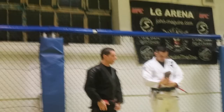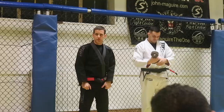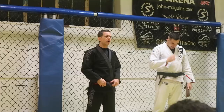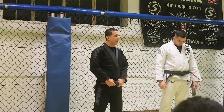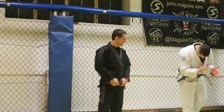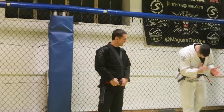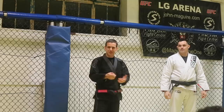IBJJF has these rules — you can only wear the black belt if you have at least two degrees. I have been a black belt since 2004, that's 13 years as a black belt, and I don't have any stripes or any degree. But I had a message from my master in Brazil, Murillo, and he also decided to grade me. I couldn't go there for him to give me the degrees in person, but now I have three degrees — that's a black belt.